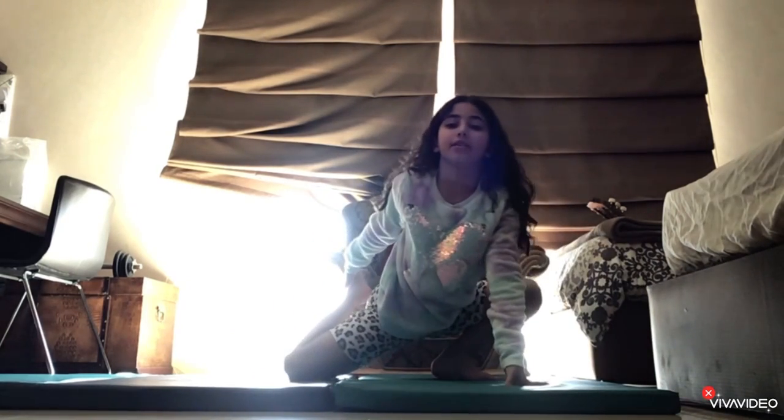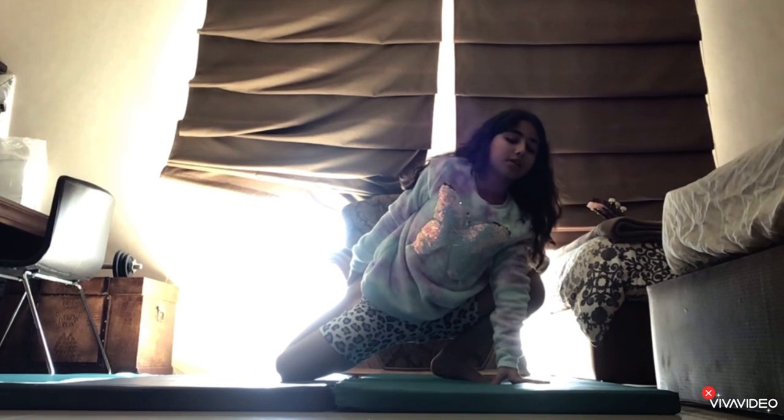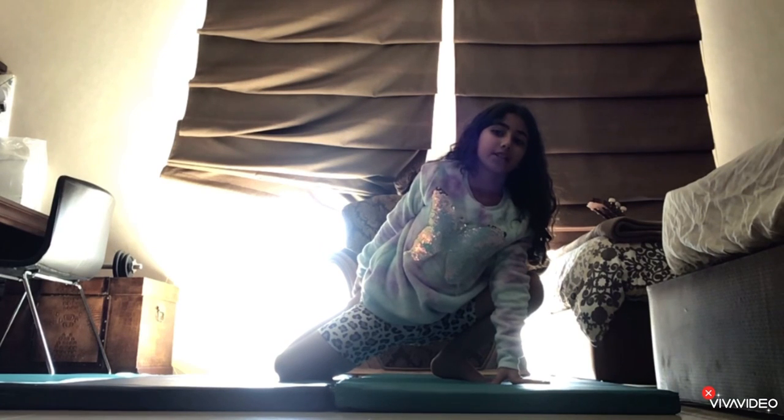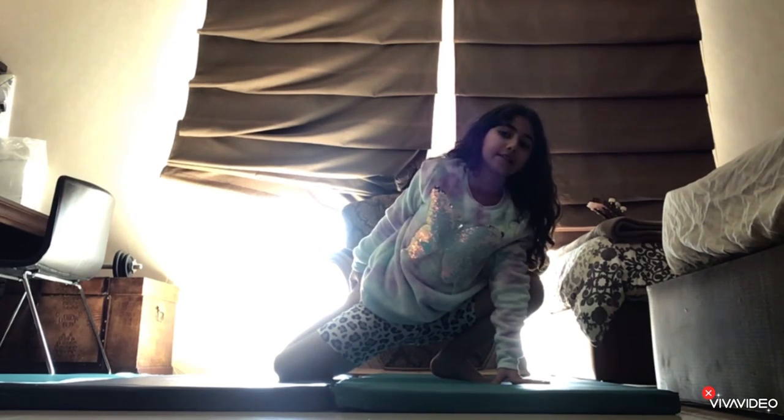Now we're going to bend our back leg. 1, 2, 3, 4, 5, 6, 7, 8, 9, 10.